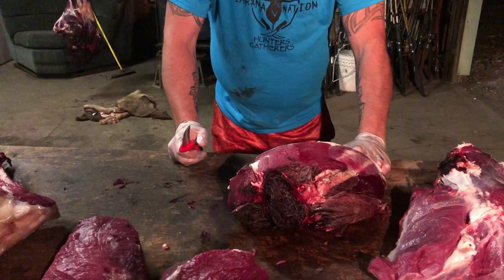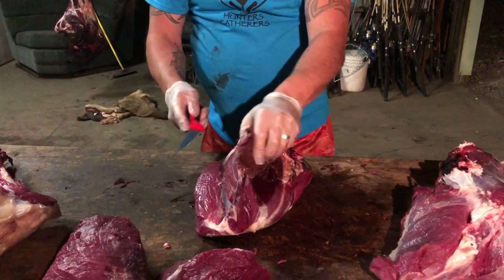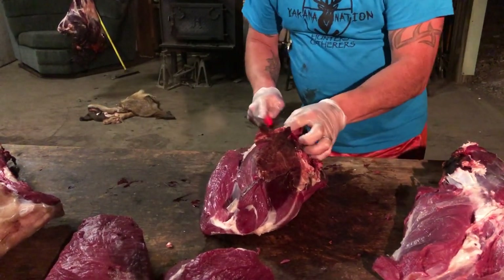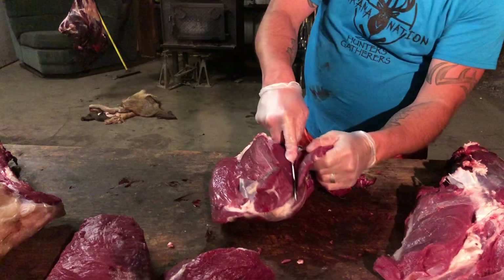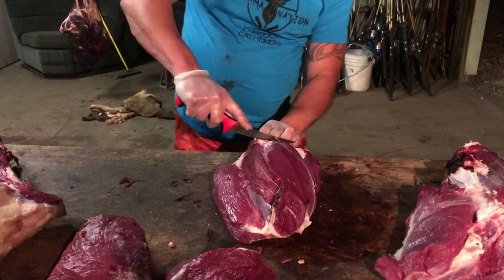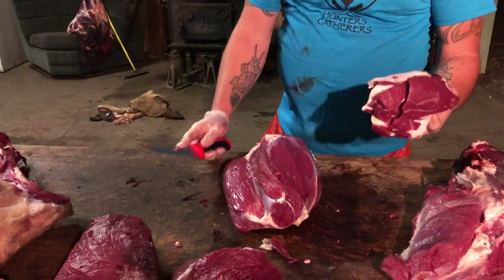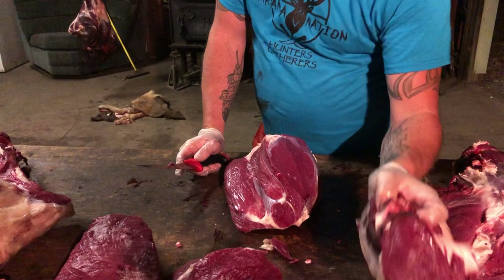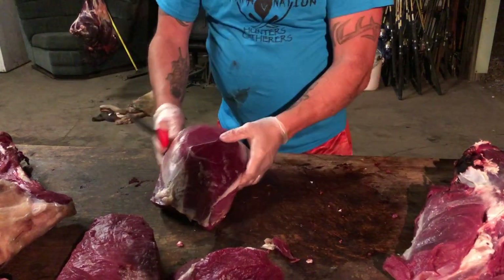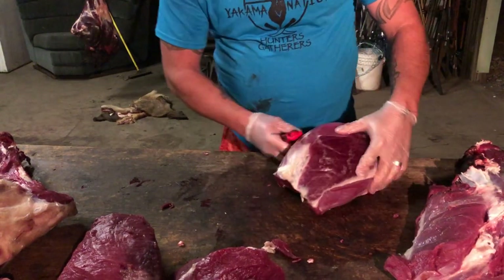Let's get back to the roast. On your roast, there's always a part that gets dragged or is in the elements — take this and just get rid of it, it's nothing you're going to want to use. Take the top of it off and this is your roast. You can still make jerky out of some of this, or use it for burger or pepperoni. Slowly trim that off too — here is your roast.